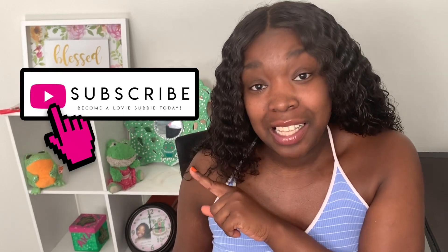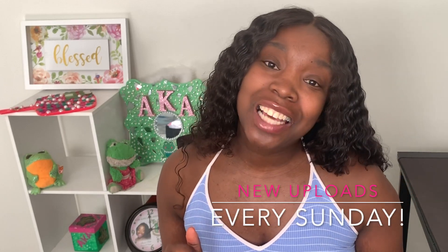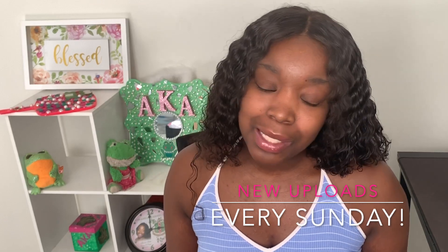Before we get into the video, a couple of reminders: don't forget to subscribe to my channel and become a lovey subbie today. Give this video a thumbs up, comment below, and please share this video with your friends. Don't forget to ring the bell so you're notified every time I upload, which is every Sunday at 6:30 PM Central Standard Time and sometimes on Wednesdays for a little bonus. Without further ado, let's get into the video!